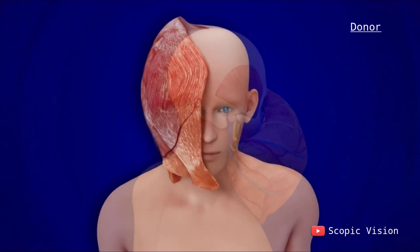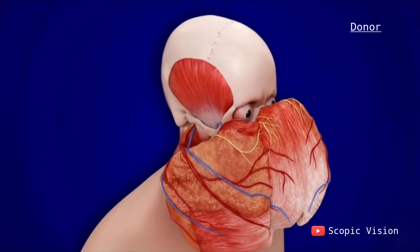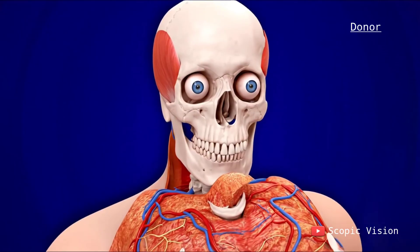Parts of the facial bones, such as the orbits, cheekbones, and chin, are included to maintain natural alignment of muscles and ligaments, which is essential for both facial movement and appearance.